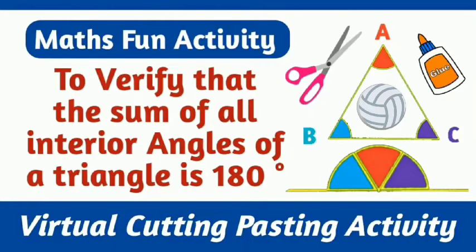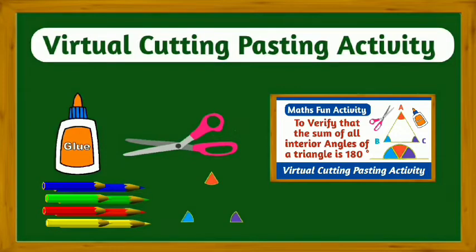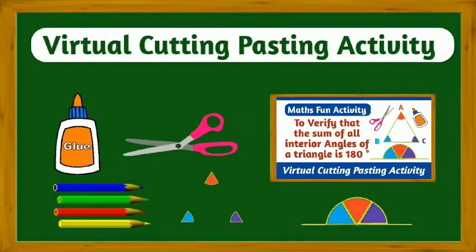Today we are going to do geometry 1 learning activity. By this virtual paper cutting pasting activity, students will be able to verify that the sum of interior angles of a triangle is 180 degrees.